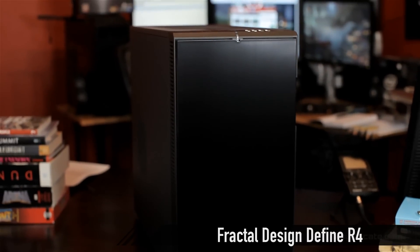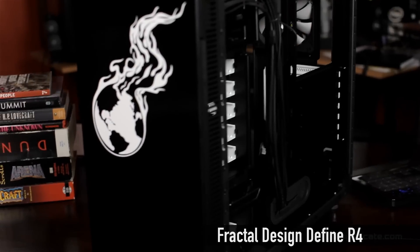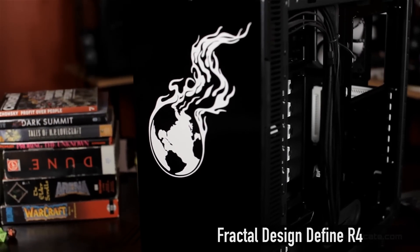For the case, I love the Fractal Design R4. In this price range it's about $89 right now, and you cannot get a case of this quality for $89 — it just does not happen. It's solid, you've got a lot of room in there, and it's sleek and elegant too. You can like whatever you like, but I think this is a great option.